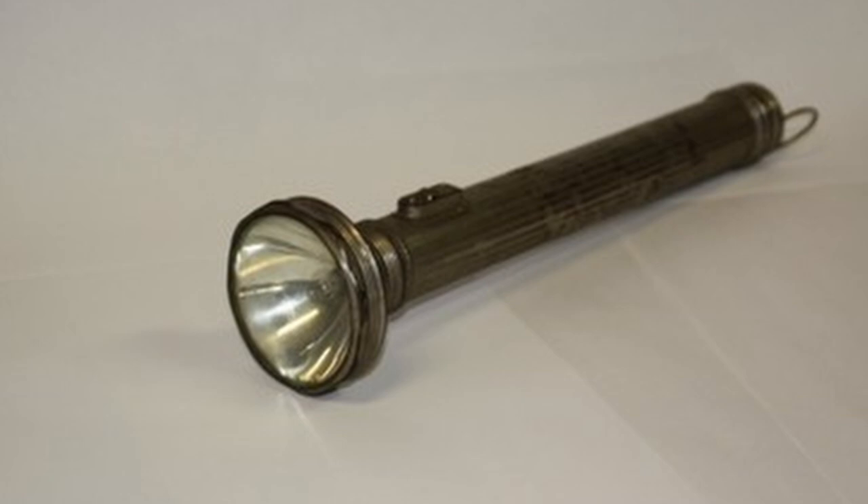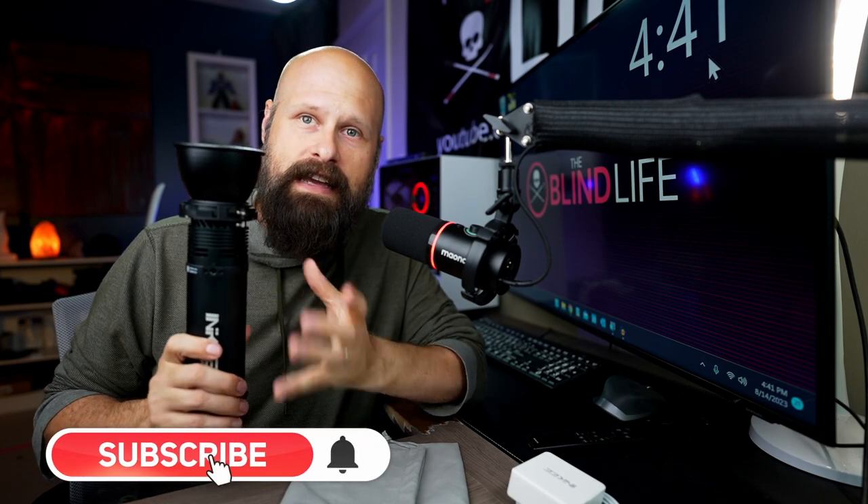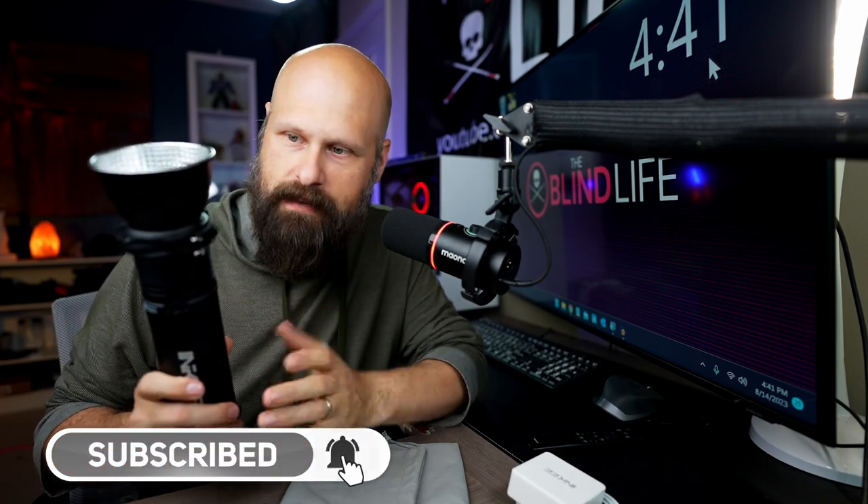It also comes with a nice carrying bag, and another cool aspect is that it is waterproof. The form factor is very similar to a flashlight — albeit one of those 1970s cop flashlights. It is pretty bulky and pretty heavy, over two pounds, because there's a lot going on inside: a huge battery, and also a fan so that as the light heats up, the fan will dissipate the heat.